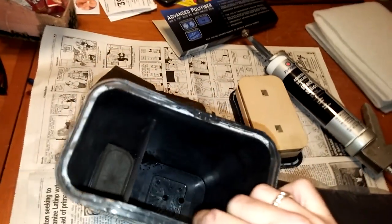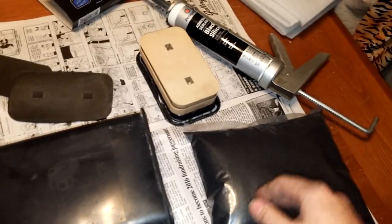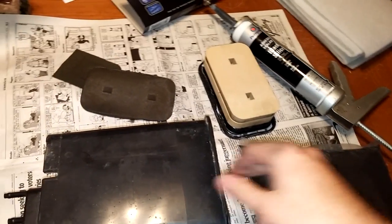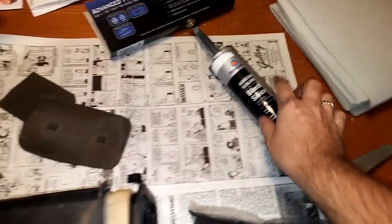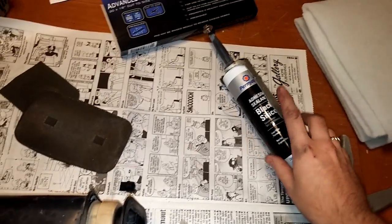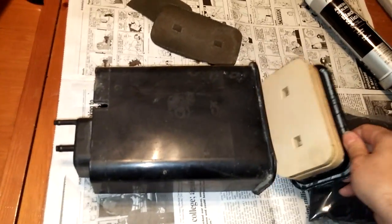So pretty much all you do: just replace the filters down there, clean it out real good, put the carbon back in, put your cap back in, and seal it up with JB Weld or in my case I'm just going to use some black adhesive sealant — silicone — so I think that'll be just fine.